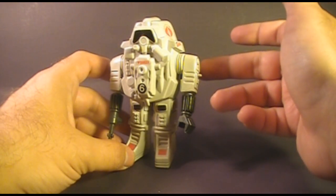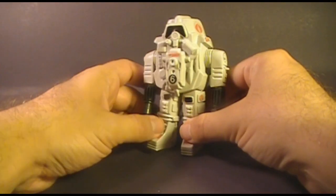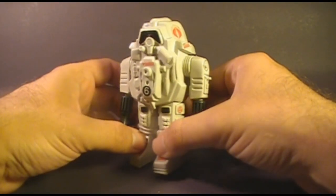The stiff leg design of this toy reminds me a lot of the robot in that movie Robot vs. Aztec Mummy. 'I am a robot — bidi bidi bidi bidi bidi bidi.'